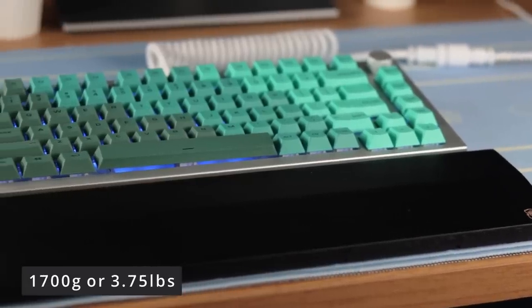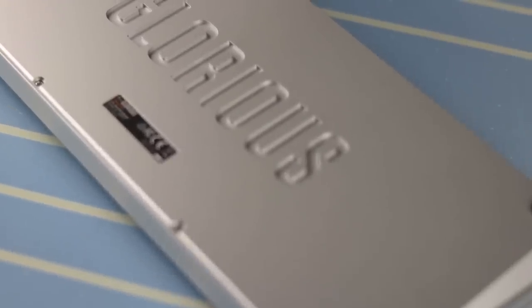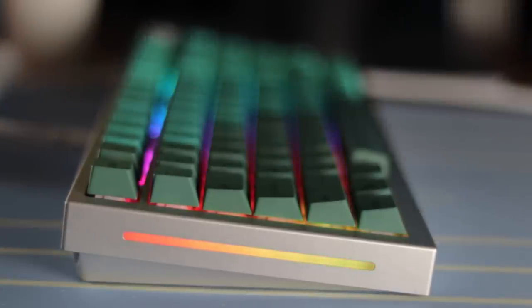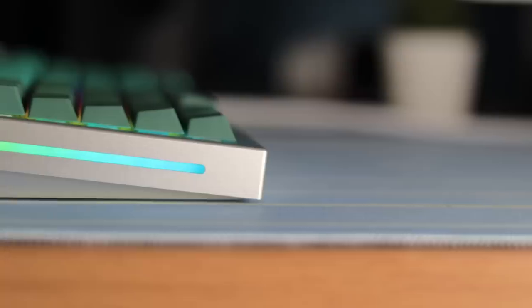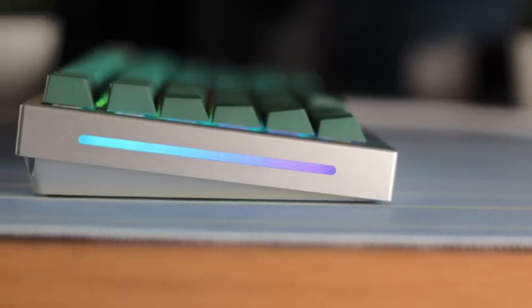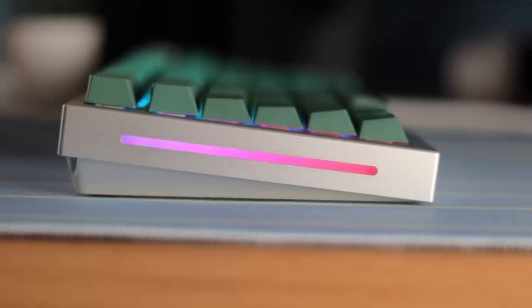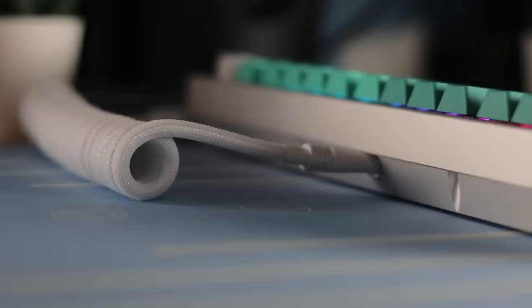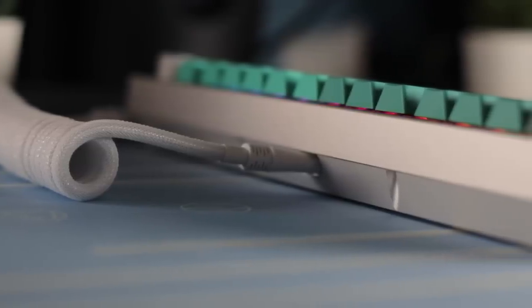It's a very heavy board made of CNC aluminum with deep Glorious branding on the back. On the side there are RGB diffusers that allow a smooth flowing RGB transition rather than seeing each individual LED. The case design reminds me a lot of the KBD75, especially from the side and back. The USB-C port is right in the middle, slightly recessed, but there's plenty of room to fit any cable you'd want.